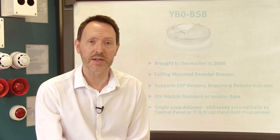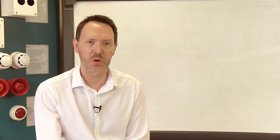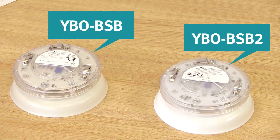We've put this video together to help you identify where and when you should be installing the new unit as opposed to the previous model. Let's take a quick look at the existing model side by side with the new one. As you can see they actually look identical and in fact the only differentiator is the product label on the top.